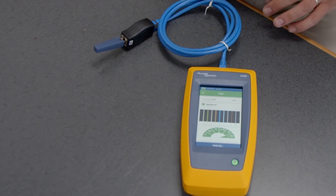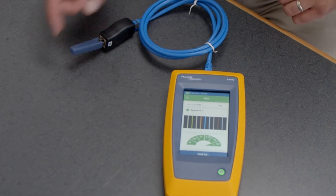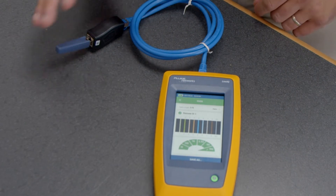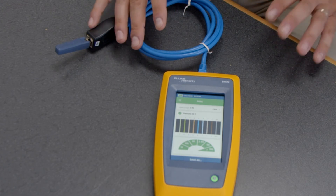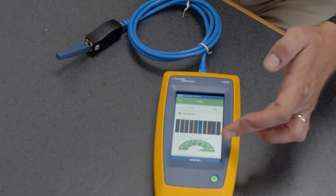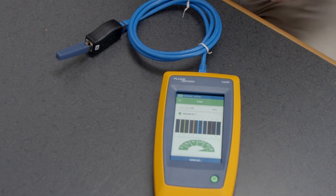It's told me I've got five feet of cable, my pin configuration, which remote ID I have connected to the end, and it also gives me a speed check. I'm going to show you what a faulty cable might look like. You can also do a pass/fail setting — if your network is limited, you can set limitations on the speed.